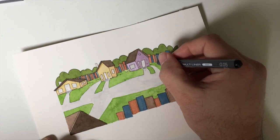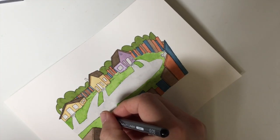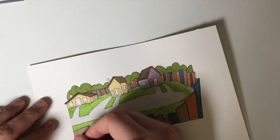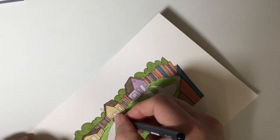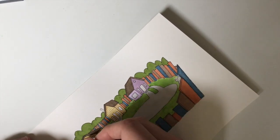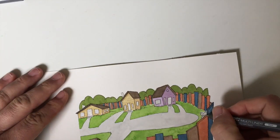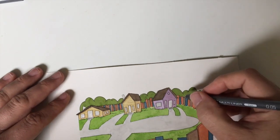I can use these Copic multiliners with the colored Copic markers because they don't bleed — the alcohol doesn't pull them away. So it's a cohesive family of Copic products, which I have no stake in, that's just what I use. You can see I get to draw right on top of the watercolor, even over opaque colors — not a problem.